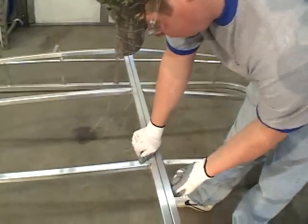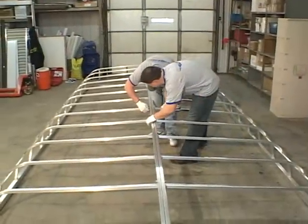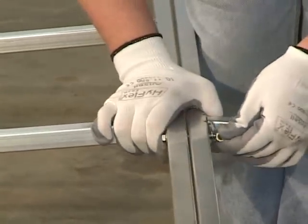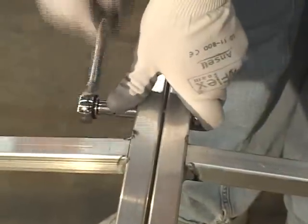The frame sides bolt together using 5/16 by 2.5 inch hex bolts and two flat washers. Only finger tighten the bolts at this time. You can work with the pieces and put pressure on the aluminum frame to assist in aligning the bolt holes. When the pieces are joined and bolt assembly is complete, tighten all bolts snugly.